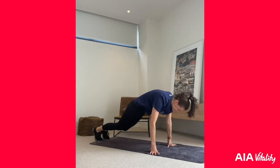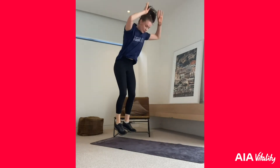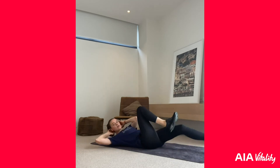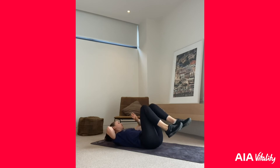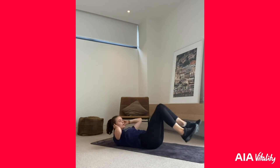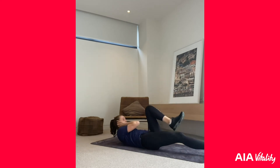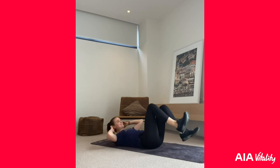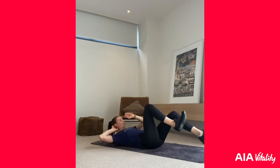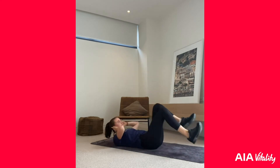You're killing it — this is not easy! Now we're going into a bicycle crunch. Come down on your back and alternate elbow to knee. Three, two, one — 30 seconds. Make sure you really feel that in your abs; try not to rush through this one, we really want that activation through the abs. 15 seconds to go — two minutes left after this round. Five seconds, three, two, one — let's go into those burpees!